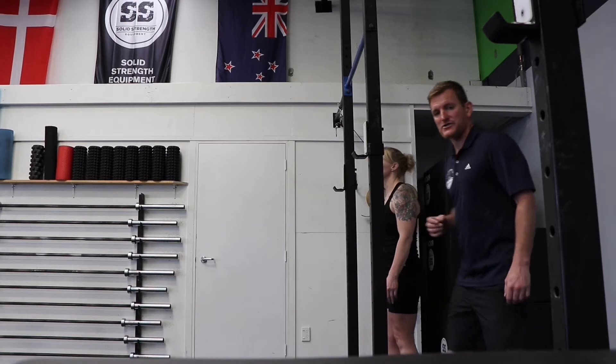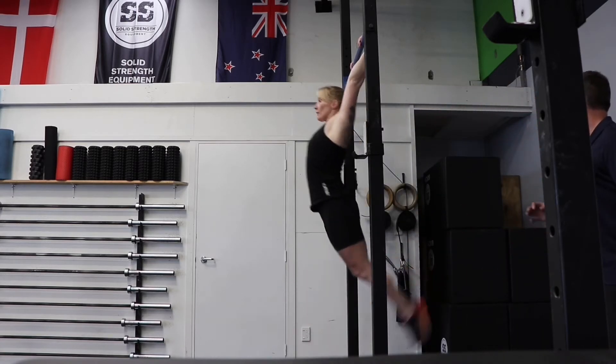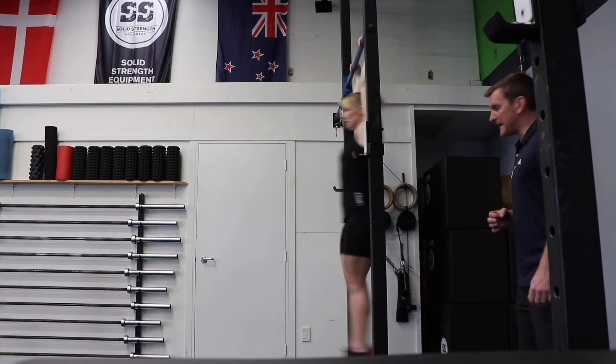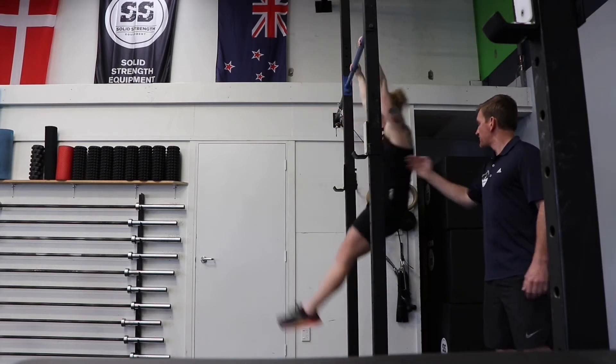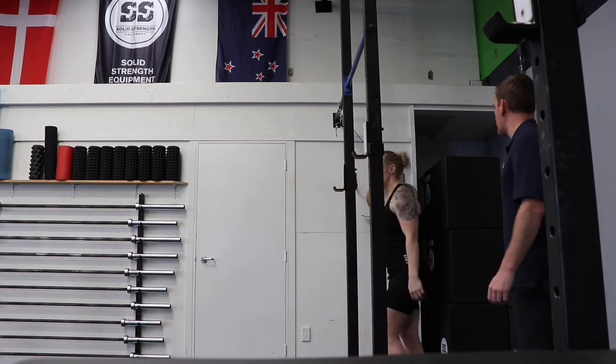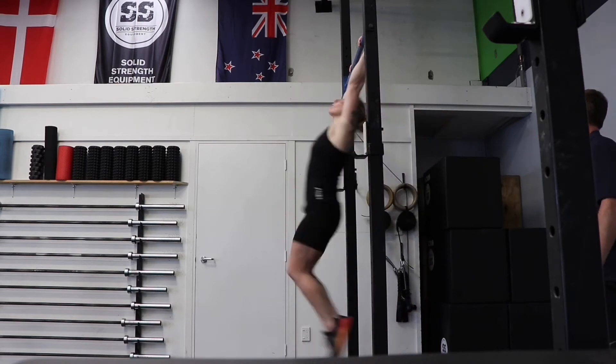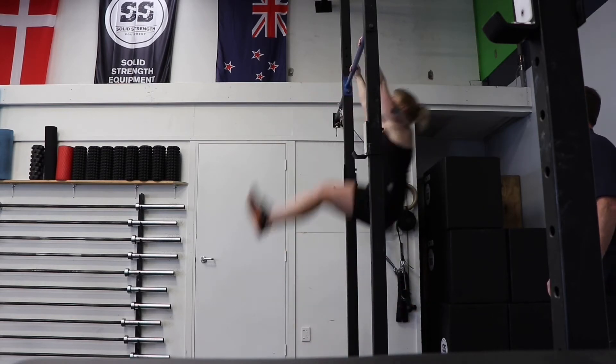We're going to go through the hollow-arch first. Notice the flexion and extension through the back. Now let's show you that in the toes-to-bar.